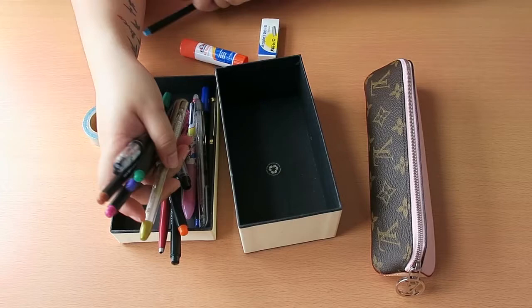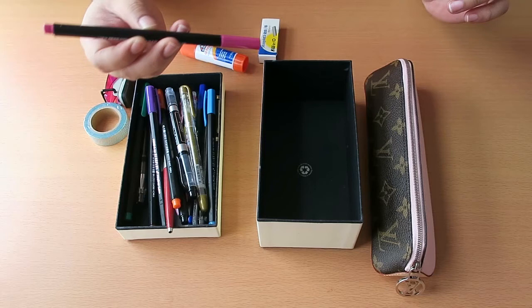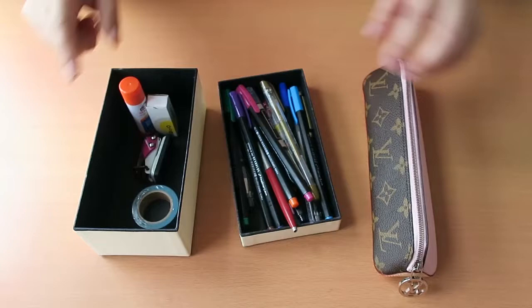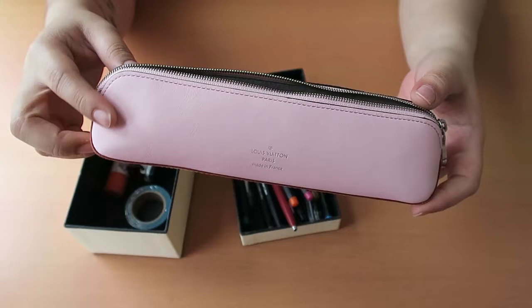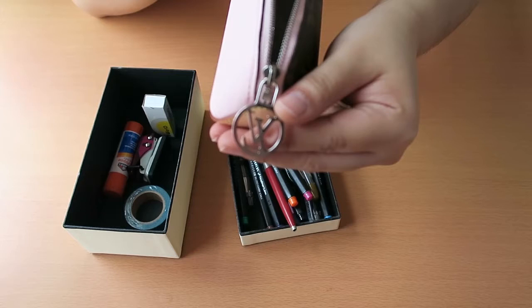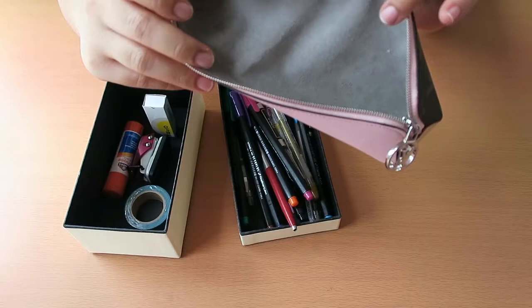So I have 15 pens here — they're actually a mix of pens and colored fineliner pens, and then some miscellaneous stuff. By the way, this is just an overview: you have the monogram print in the front, and at the back you have the crystal pink color. It comes in a red and a blue color as well. On the bottom you have the Vachetta leather in silver hardware. The zipper pull is the silver V logo, and inside you have the gray microfiber lining.